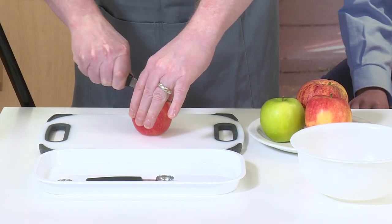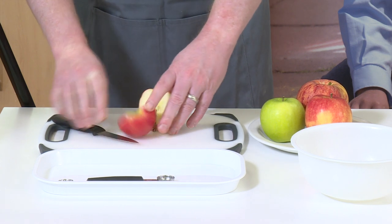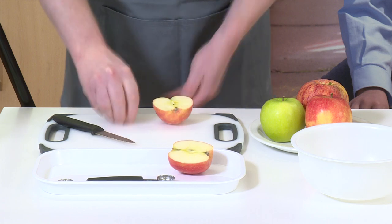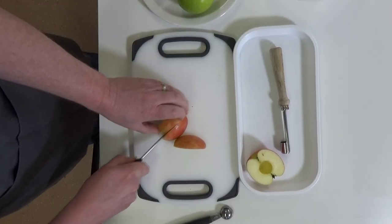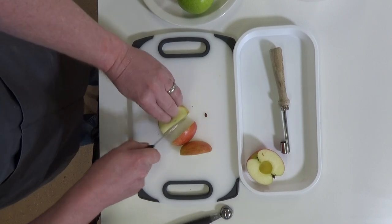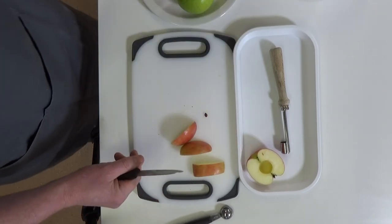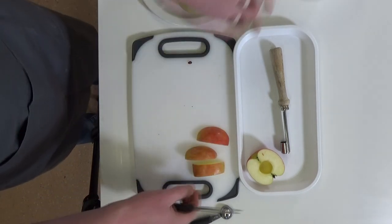An alternative method uses a small serrated knife. Cut the apple in half as before and place flat side down on a steady chopping board. Cut to one side of the core and then to the other. Place these pieces to one side. Turn the remaining piece on its side and slice any remaining apple flesh from the core.